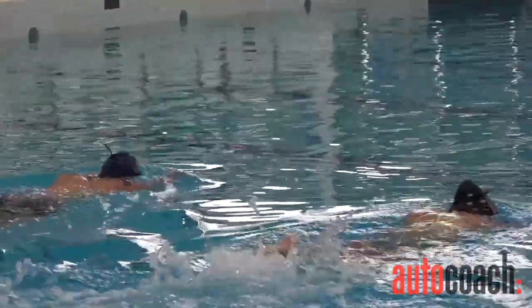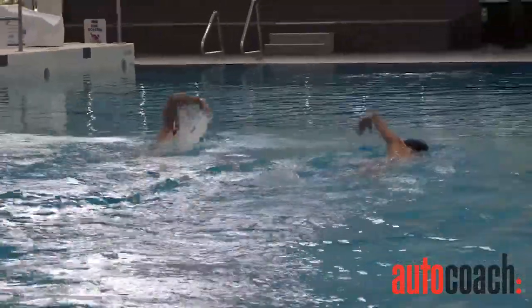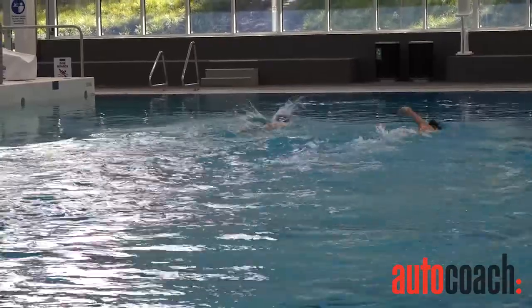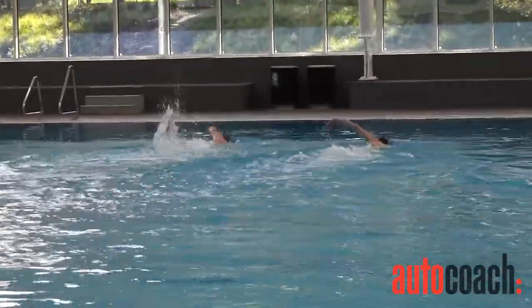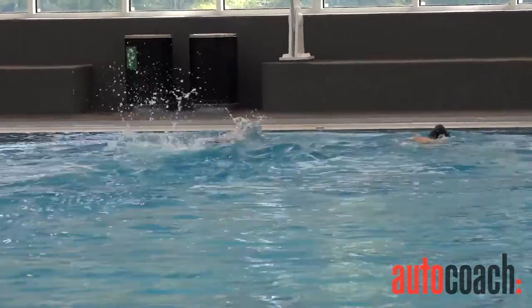Alright now swimmers, go into freestyle now with that posture. And a little bit faster kicking. So what we find is we can give them a lot of instructions just over one lap. That's what we really need to do.